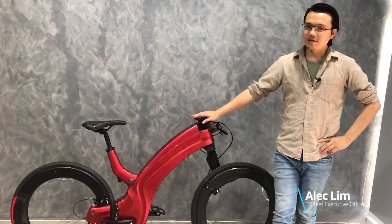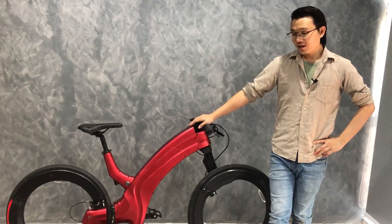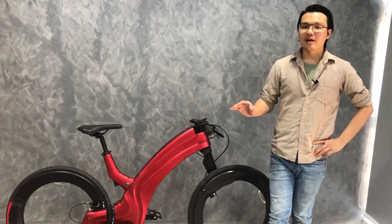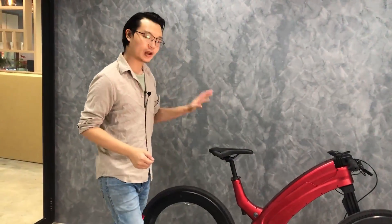Hey guys, Alec here. Next to me is an absolutely gorgeous Revo in its 1-year-old Tenja. Today we'll be taking a closer look at some of its features, including the hubless wheel, the airless tires, as well as the lightings.